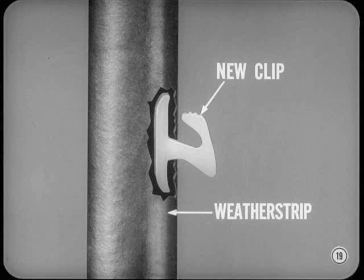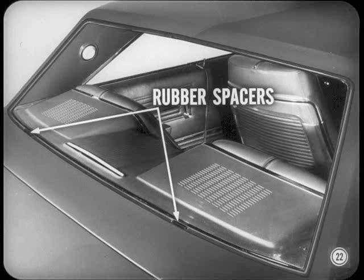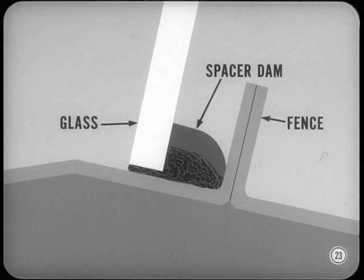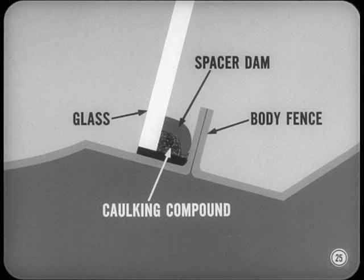I notice that some of the two-door hardtops don't seem to have a rubber weatherstrip around the rear window glass — what's the scoop? You are looking at one of the models with a cemented-in rear window. An adhesive caulking material is used between the rear window glass and the fence instead of a rubber weatherstrip. A pair of rubber spacers are used to position the glass in the window opening and support it until the adhesive caulking compound cures. Another type of rubber spacer, called a spacer dam, provides a cushion between the glass and the body fence and keeps the adhesive caulking compound from squeezing out over the surface of the glass opening. Before the window is installed, a bead of adhesive caulking compound is applied between the spacer dam and the edge of the glass, making a watertight sandwich of glass, rubber spacer dam, adhesive caulking, and body fence.